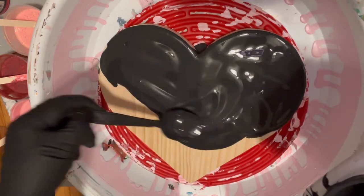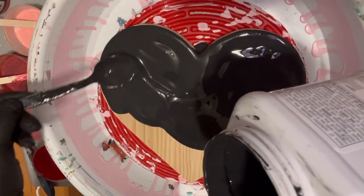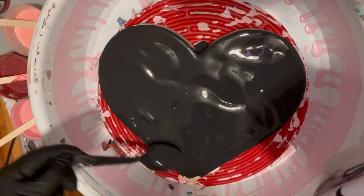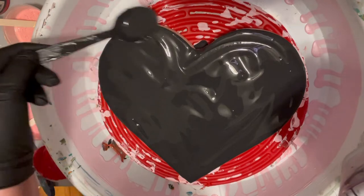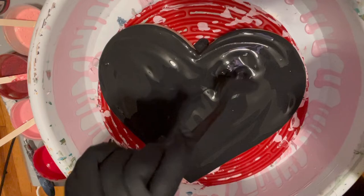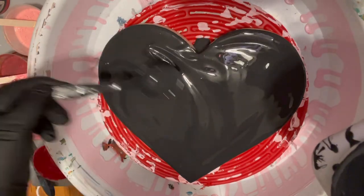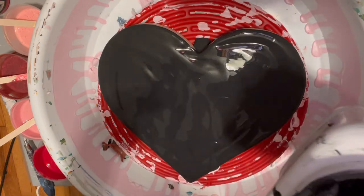This probably won't be going up until next week — by then the collaboration will have taken place. So this will probably be up Monday. Let's get this show on the road. This is my Sherwin-Williams Color to Go in Tricorn Black.